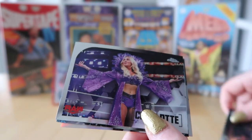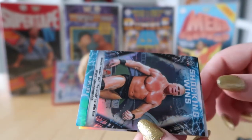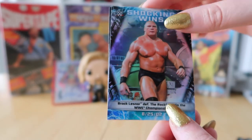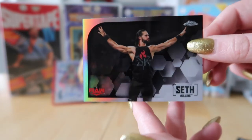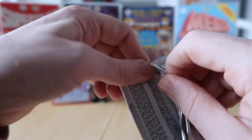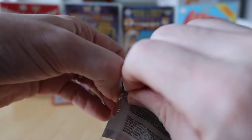We've got AJ Styles, Charlotte Flair, and a Shocking Wins card — Brock Lesnar defeats The Rock. I thought that would be Brock Lesnar defeats The Undertaker! Then Seth Rollins. I think that was his first title win — he beat The Rock at SummerSlam 2002. It's crazy to think that was over 18 years ago now.